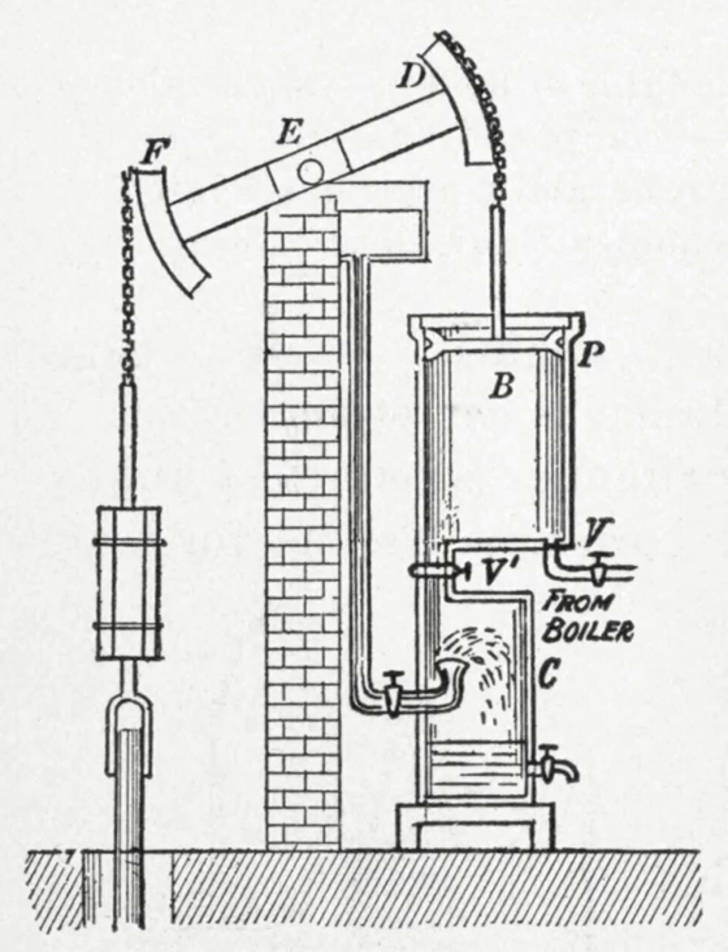A beam engine is a type of steam engine where a pivoted overhead beam is used to apply the force from a vertical piston to a vertical connecting rod. This configuration, with the engine directly driving a pump, was first used by Thomas Newcomen around 1705 to remove water from mines in Cornwall.